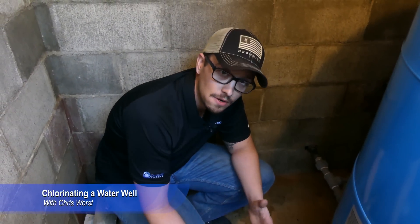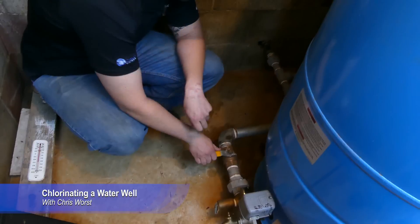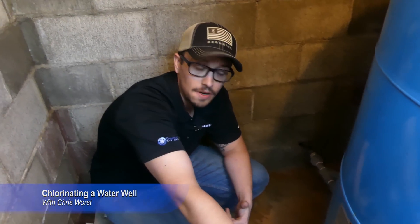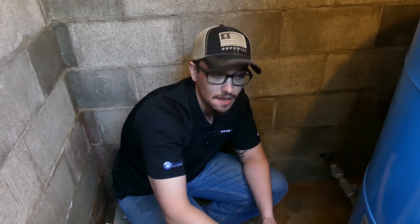The first thing we're going to do is isolate any parts of the system that we don't want to chlorinate. We've got a ball valve here that leads on into the house — we're going to go ahead and close this. That way we can run a closed loop of circulation on the chlorine concentration just between the well and the pressure tank area here. The next thing we're going to do is go ahead and add some chlorine.